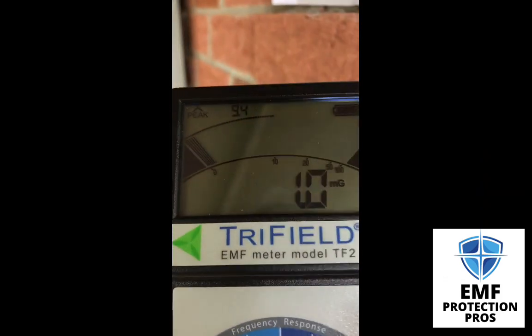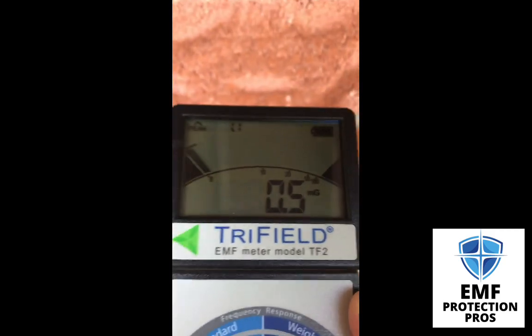As we step away from the meter, just around the corner here, the numbers begin to drop.